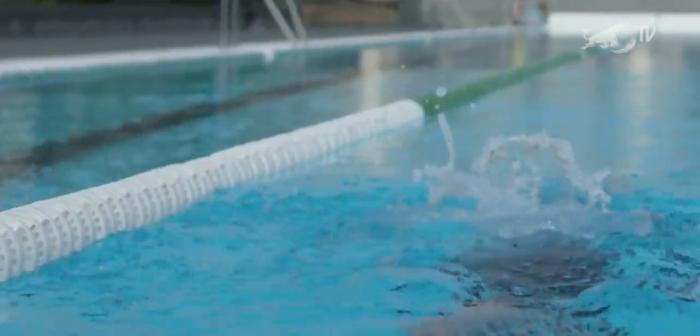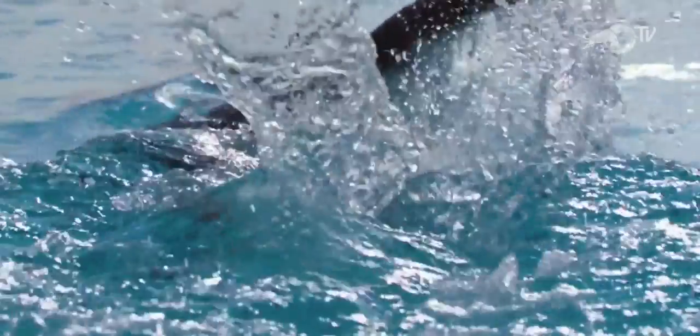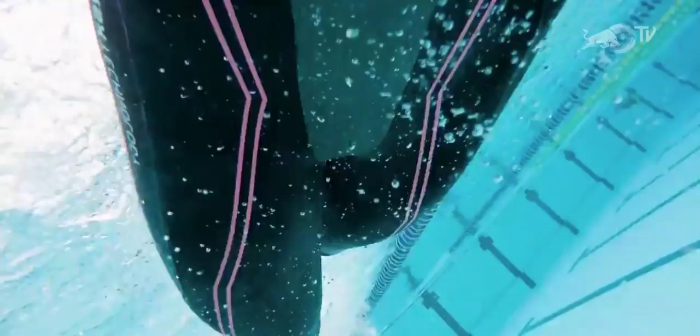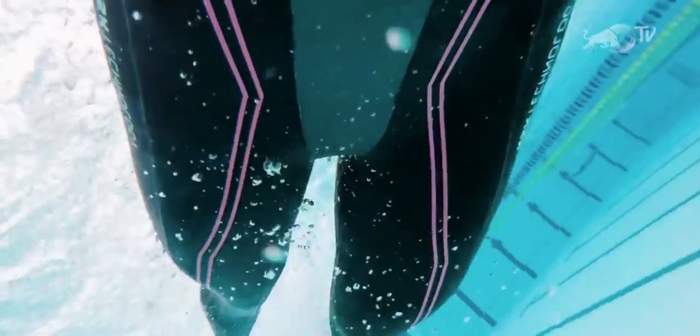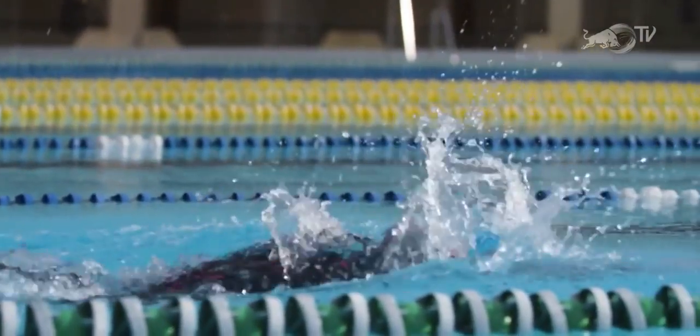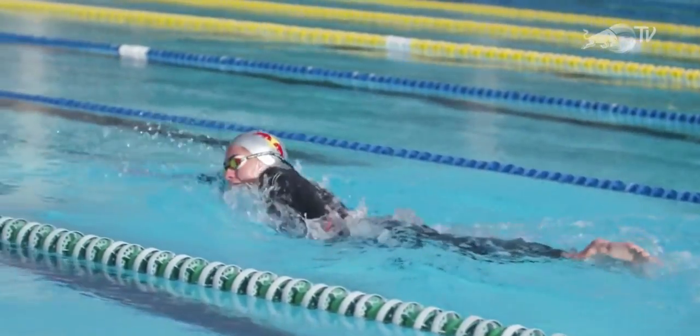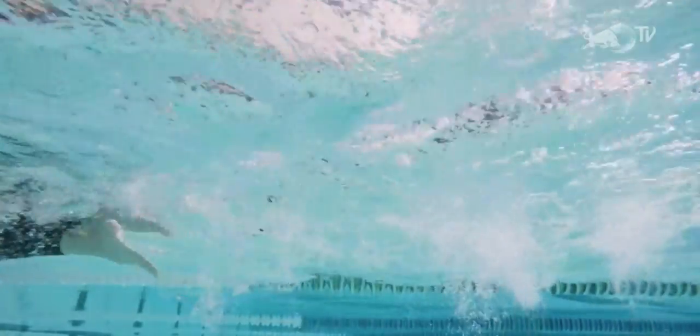The freestyle stroke has a lot of elements to it to make it super efficient. The key thing is rotation really — you want to rotate from your hips and from your shoulders so you're getting a nice long stroke, then you want to focus on the catch at the front end of your stroke so you're pulling through nicely and getting as much water as possible. Getting the basics down as second nature is absolutely key to great performance.